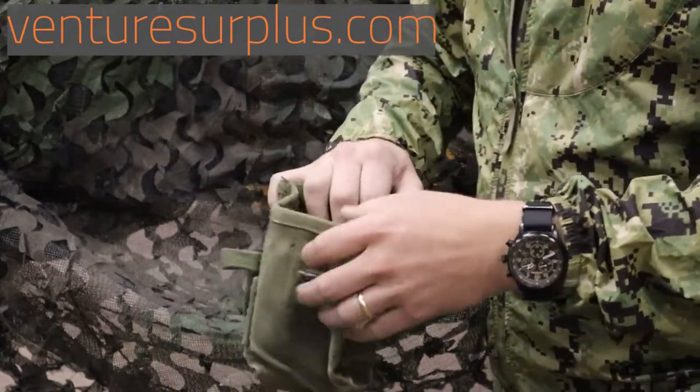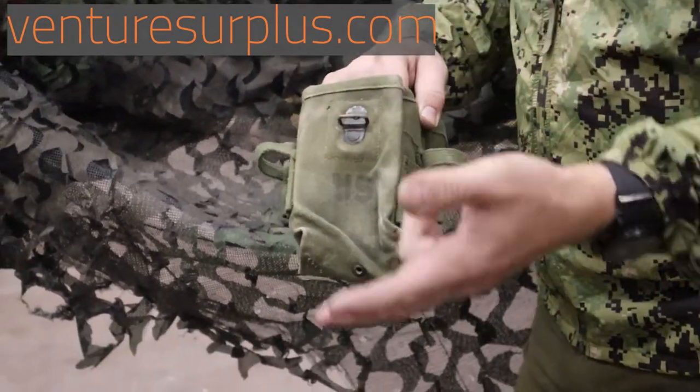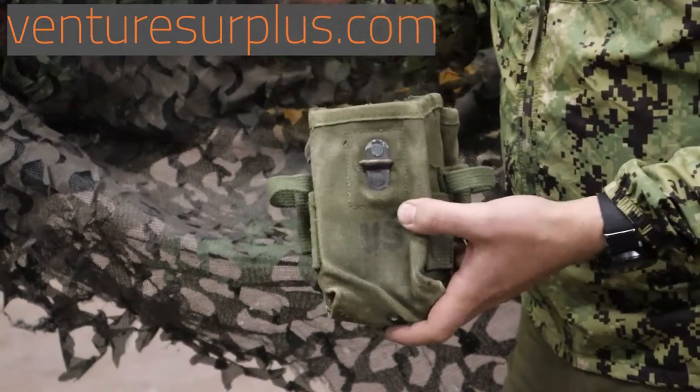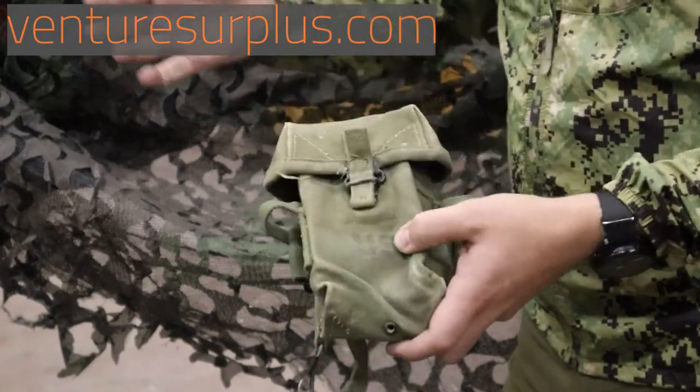They're made to carry just about every magazine in service at the time — M1 Garand magazines, M14 magazines, the .30 cal carbine, M2 .30 cal carbine magazines, grenades, and the 40 Mike Mike. They wouldn't fit the sub-gun mags, but they could fit everything else, which is pretty awesome — just a universal pouch.